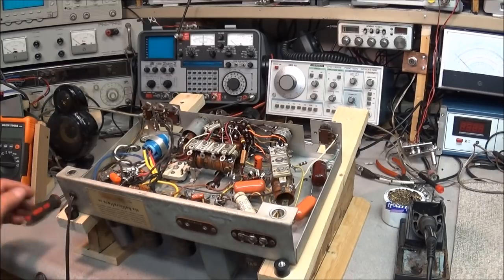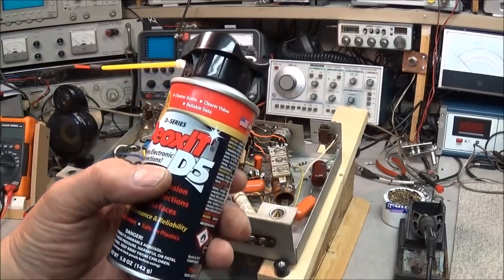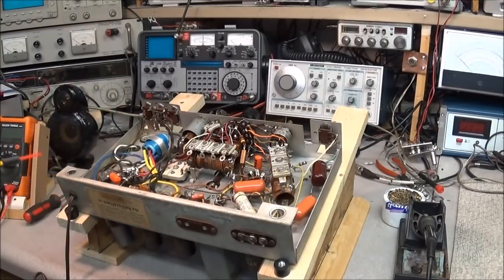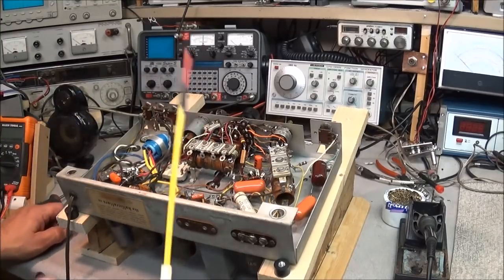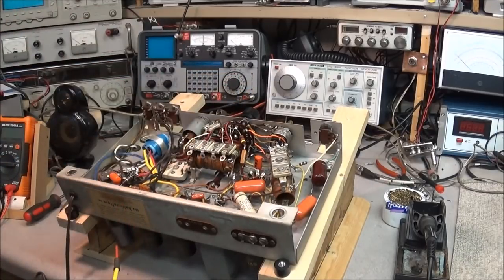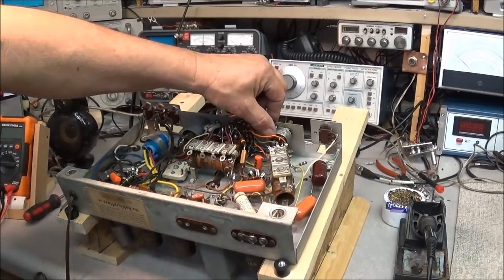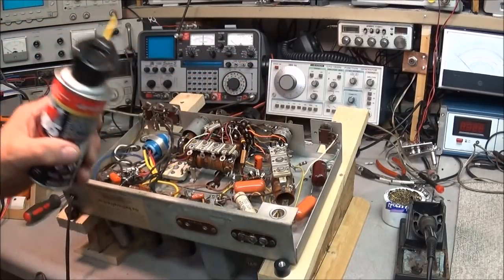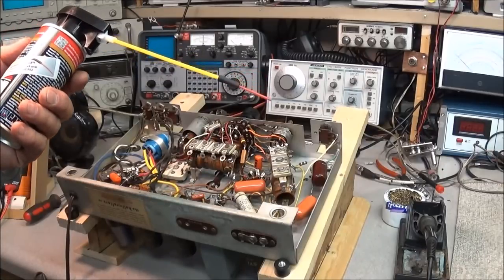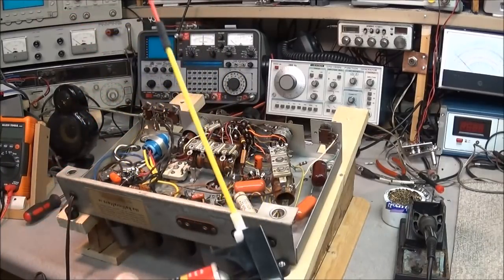There is one cleaner I like using the most for restoring old radios and that is DeoxIT — like this is the D-5 series. It does a real good job. It doesn't attack the phenolic. But even using this, be careful on these phenolic wafers. Even on some of these switches, you notice it has a phenolic insert on the back of them. A few folks have complained about the D-5 being like a pressure washer.